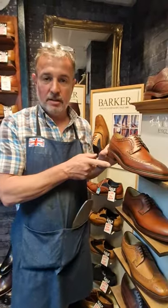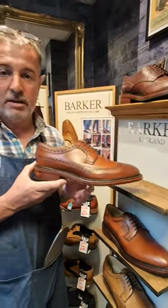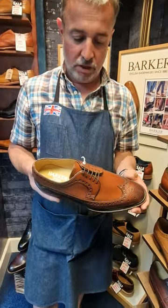Hello, we're here at Shoe Healer. This is the new shoe, the Pickering from Barkers. Absolutely stunning shoe.